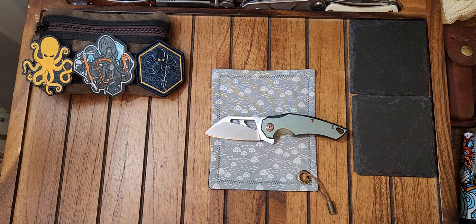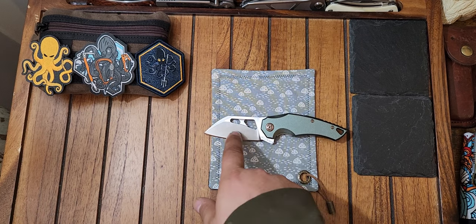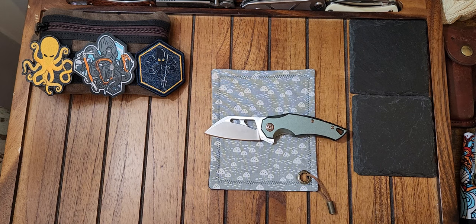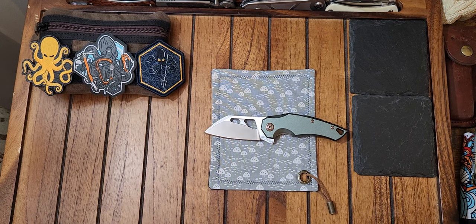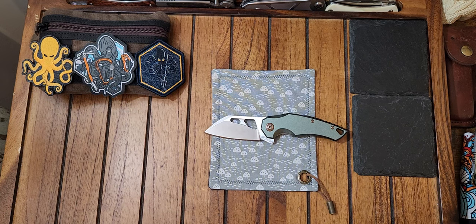Well, let's go over some specs just real quick — just the main ones. Sheep's foot blade with a kind of medium-tall flat grind. 8CR-13 MOV steel. It weighs 3.7 ounces. The overall length is 7 inches — that is a 4-inch handle and a 3-inch blade. The cutting edge is probably about 2.8 inches, maybe 2.75, something like that.